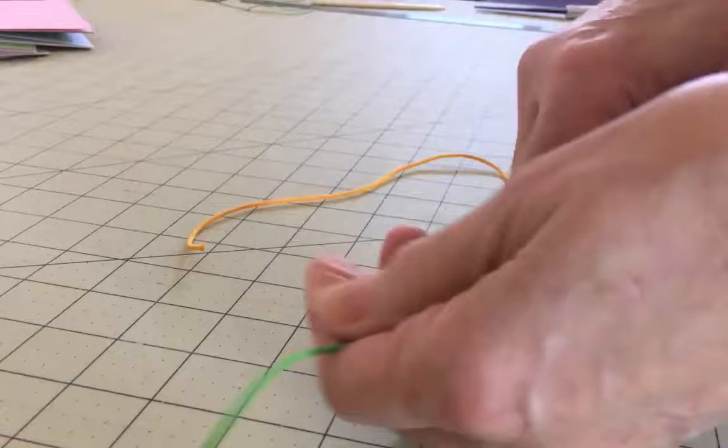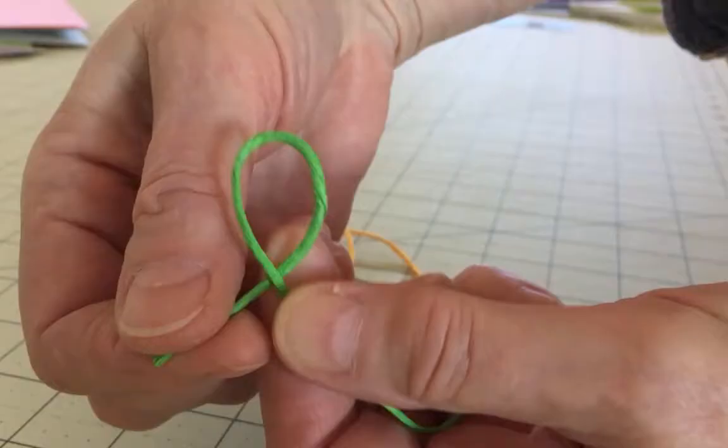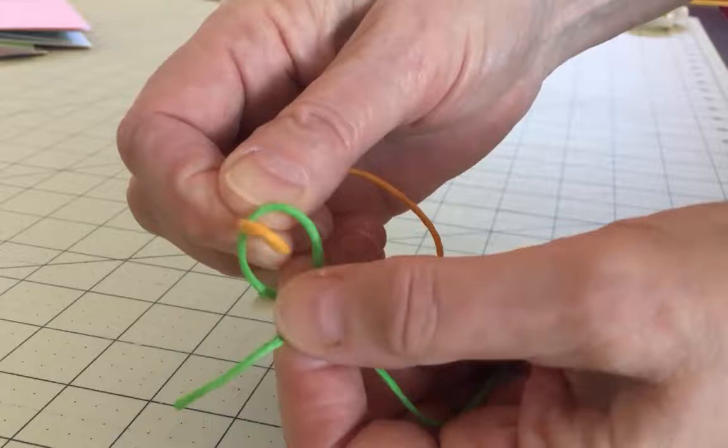To join the threads, take the first thread and make a simple loop. Make sure the tail is at the back of the loop, as you can see here. Then make a loop with the second thread — it doesn't matter where the tail is on this loop. Thread this new loop into the first loop that you made. Take the tail of the first loop and pull it through the second loop.